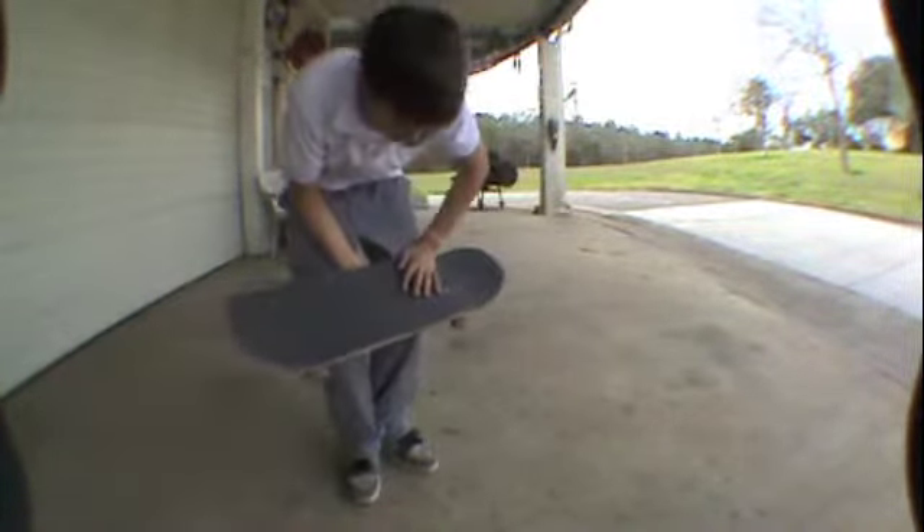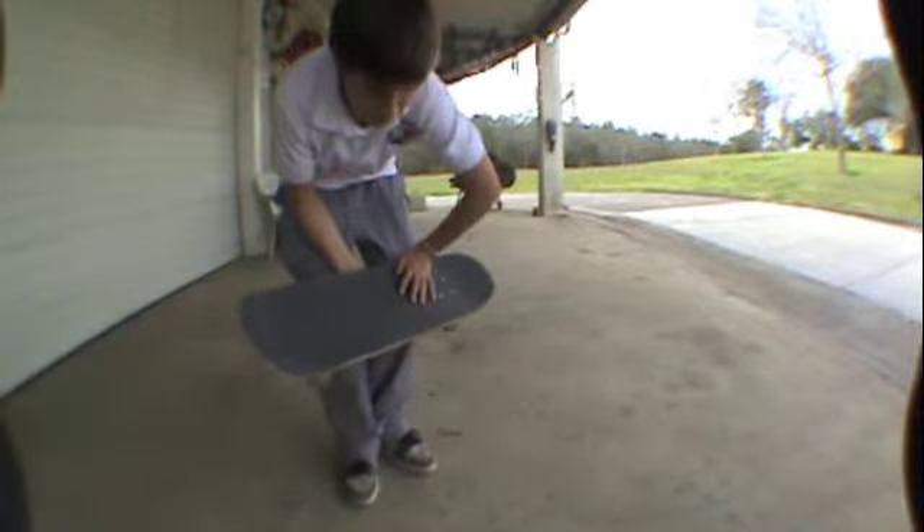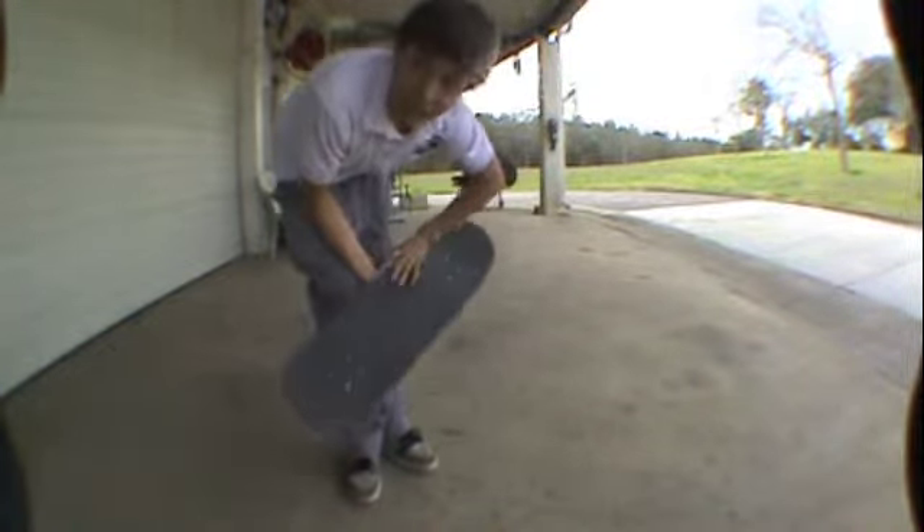I'm going to show you a few examples. Just watch my feet positioning, watch my front foot — the front foot has a lot to do with it. So watch.